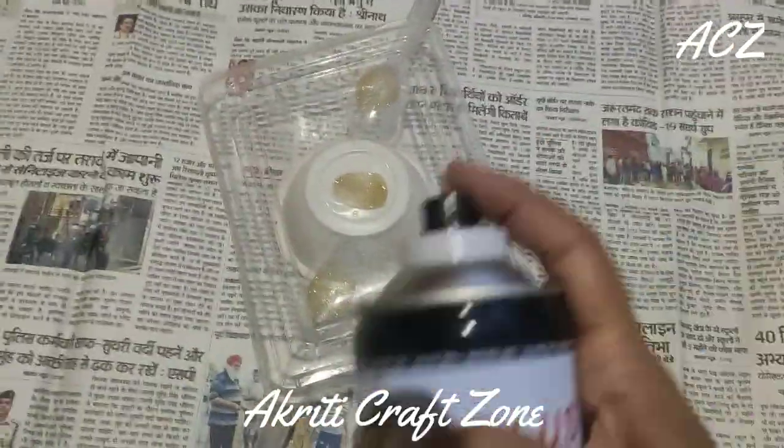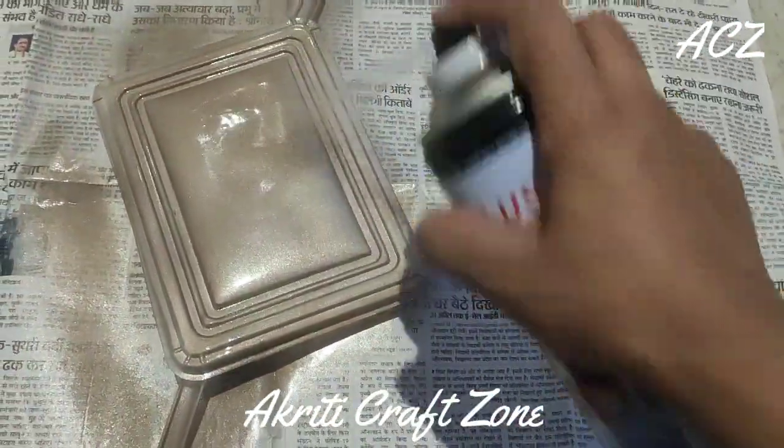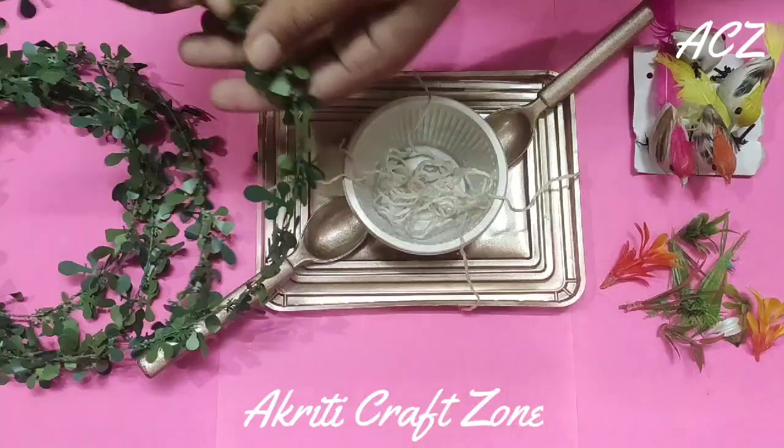You can use it directly or you can paint it. Here I am using a copper spray paint — you can use any of your choice.